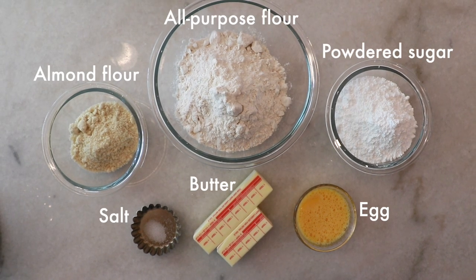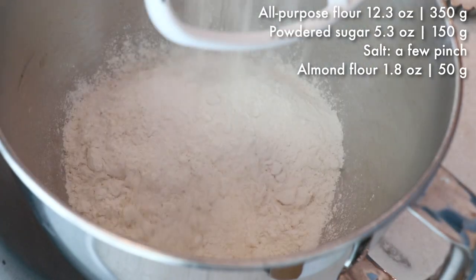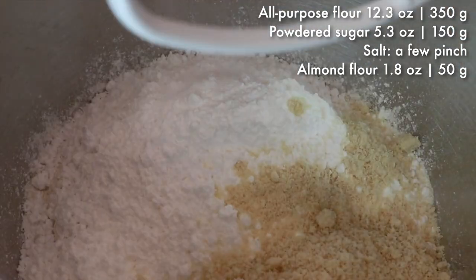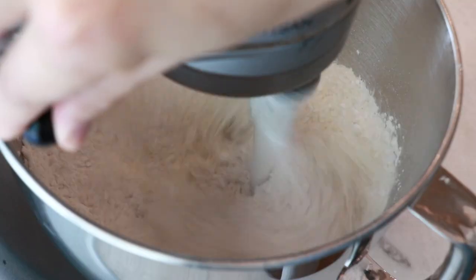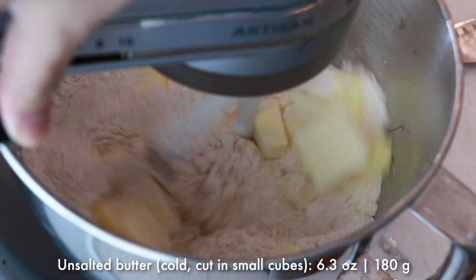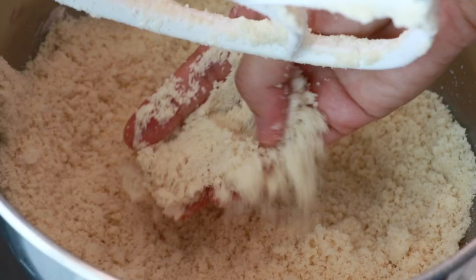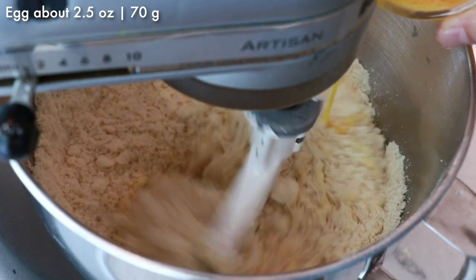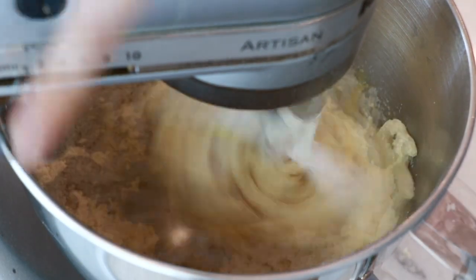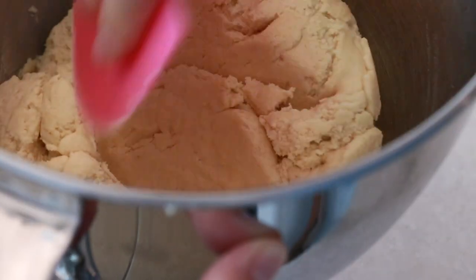First let's start with the tart dough. In the bowl add all-purpose flour, powdered sugar, salt, and almond flour. Mix well, then add cold cubed butter and mix until it gets very sandy like this. Finally add an egg and mix until it turns into a dough — check that it's evenly mixed.